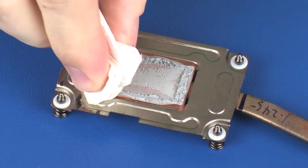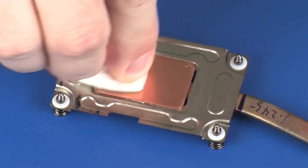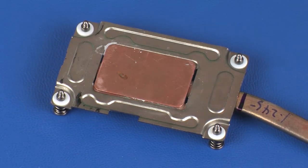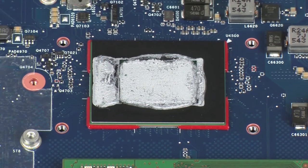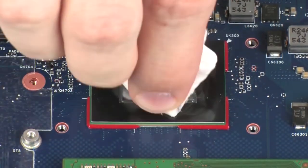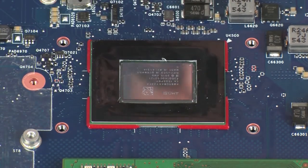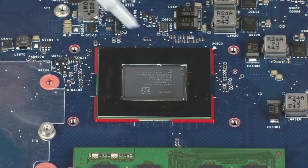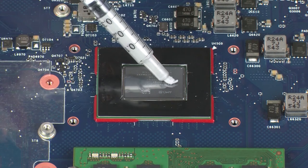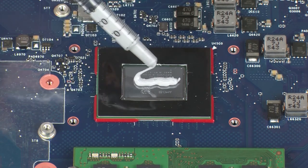Use alcohol and a soft cloth or an alcohol swab to clean all thermal grease off of the heat sink assembly and primary processor. Use the thermal grease applicator to apply the proper amount of thermal grease to the center of the primary processor core.